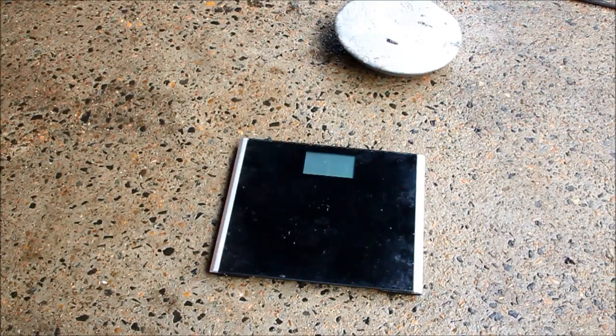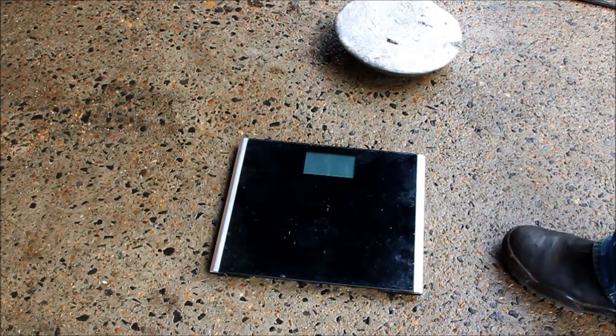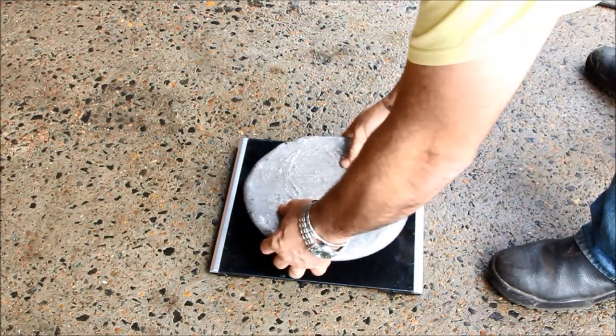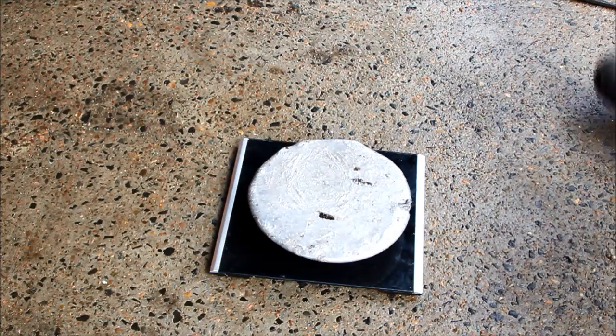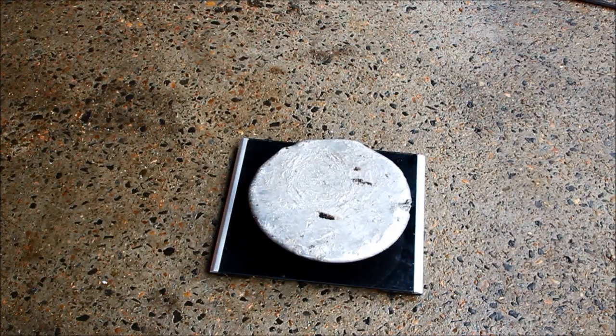I couldn't finish this video without showing you what we ended up with — and doing the most dangerous part of the whole exercise: sneaking those bathroom scales past the missus again. At great risk to life and limb, let's see what we finished up with. 9.8 kilos — not bad at all.